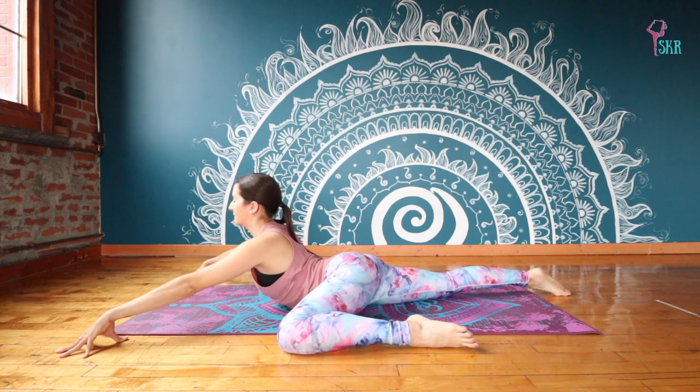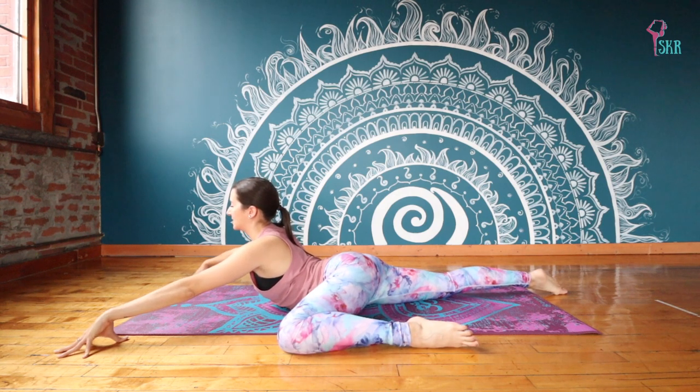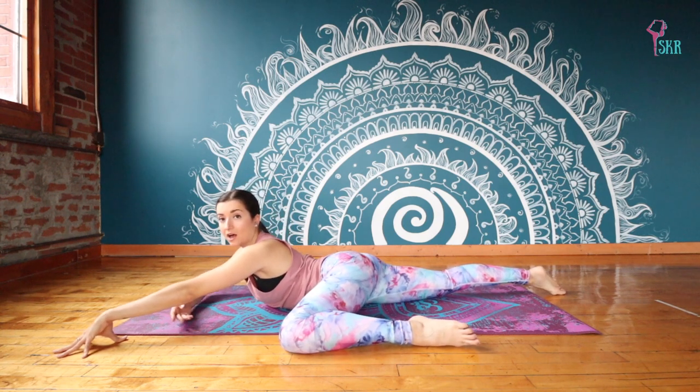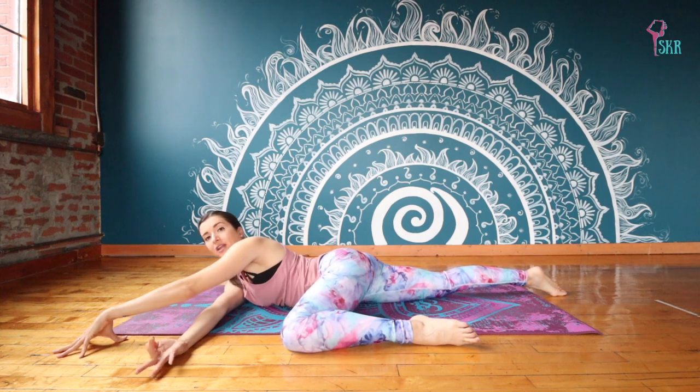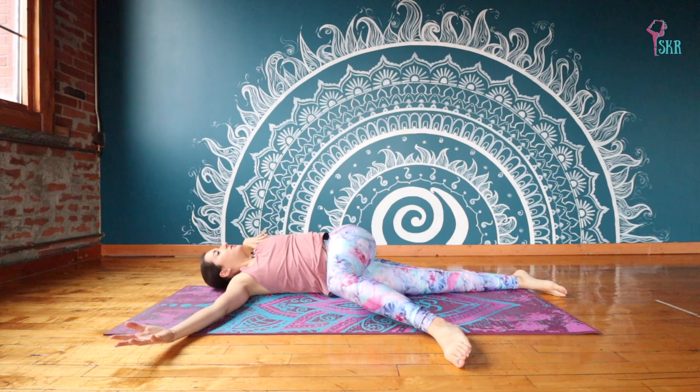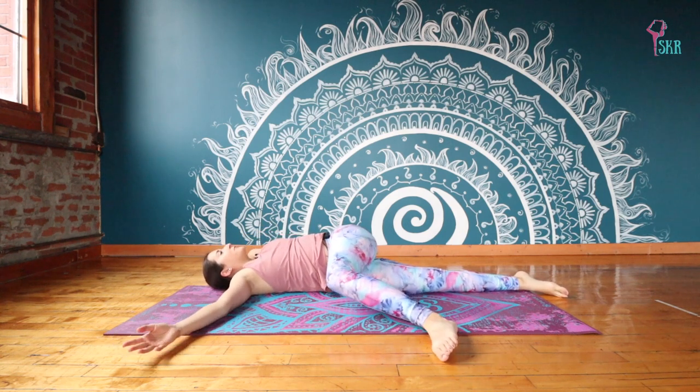Two more breaths. Feel your belly expanding against the mat or your mattress here, creating space in that inner thigh. And now from here you're going to take your right hand, thread it under the space you've created on the left side.